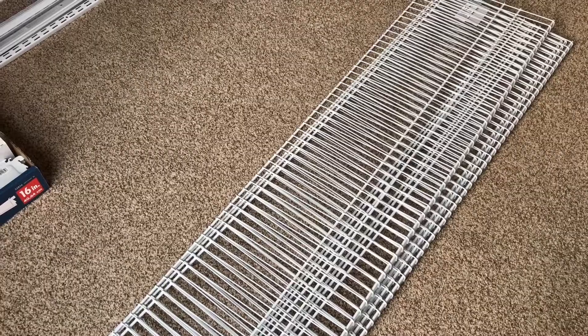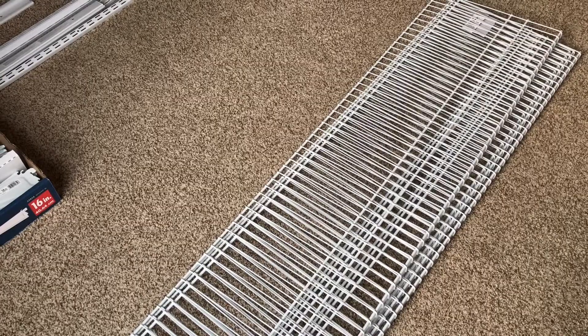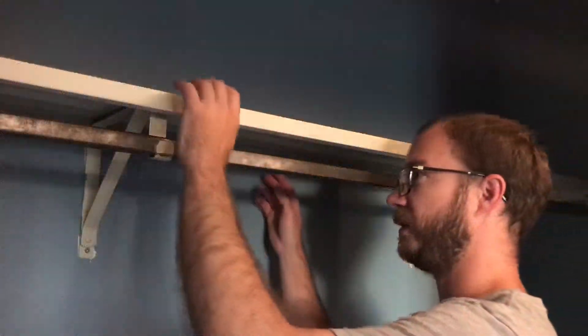Be sure to subscribe to my channel, hit that thumbs up button, and leave a comment below if you have any questions. Let's get into it — let's start with getting the old shelves out.